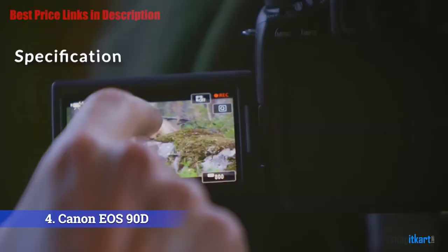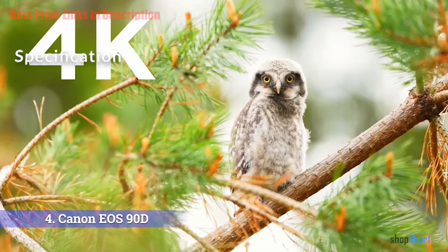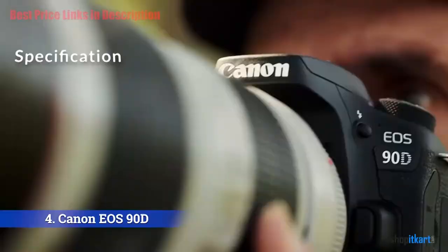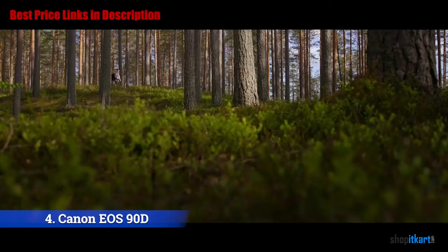Under the viewfinder is a 3-inch 1.04 million-dot vari-angle Clear View LCD II touchscreen that allows for changing settings, selecting focus points, and reviewing images. In the area of video, the 90D can shoot 4K 30p and Full HD 120p with no crop, but there's also a crop mode if you need it.